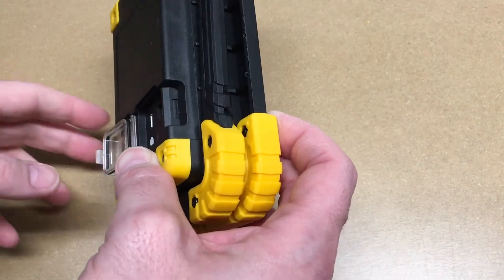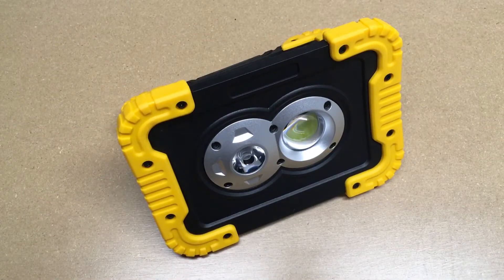That might loosen up over time too. So that's the Sam Linky LED work light. If you have any questions, please leave them in the comments. If you liked this video, please click like, and if you haven't subscribed to my channel, I'd appreciate if you could do that. Thanks for watching — until next time, goodbye.